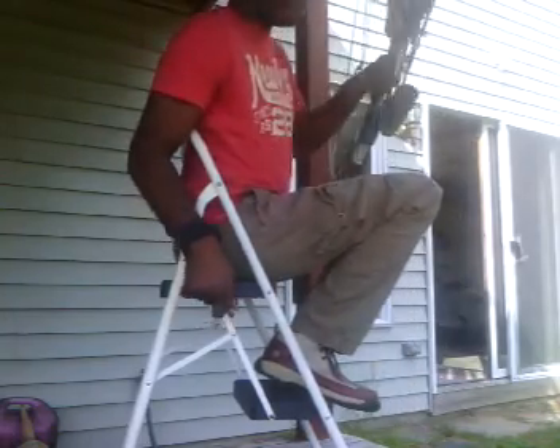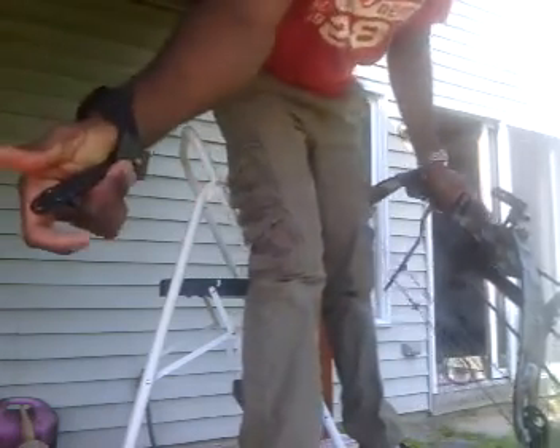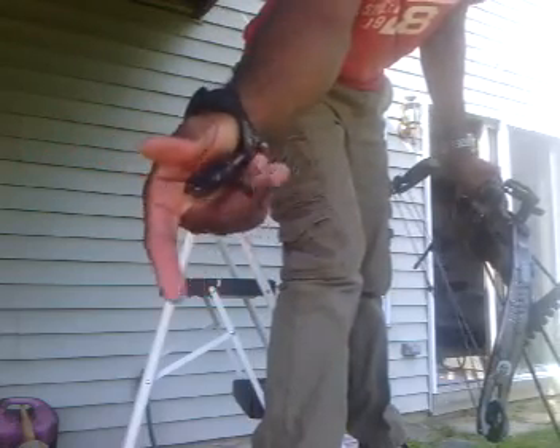I'm going to give you another perspective — you're going to see me loading the arrows, drawing, and releasing. Rather than using fingers to hold the string back, I use a mechanical release. It's a pair of spring-loaded jaws with a trigger, just like on a rifle or handgun. You touch it and it opens up — very light, takes just a little bit of pressure and it opens right up.